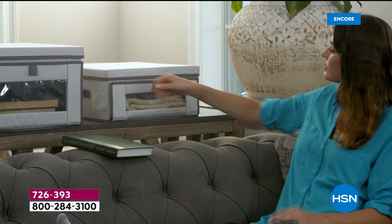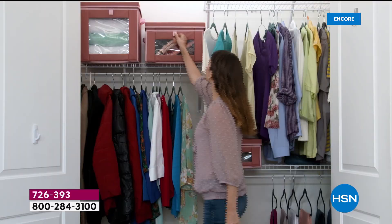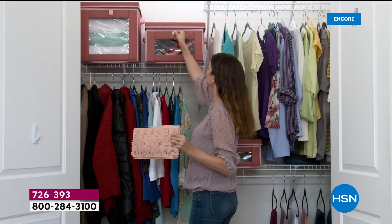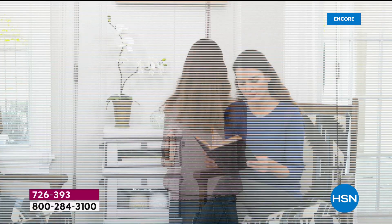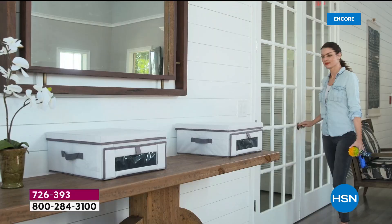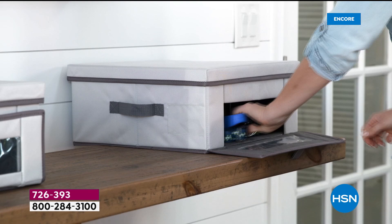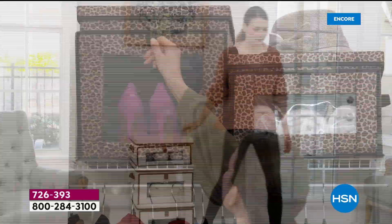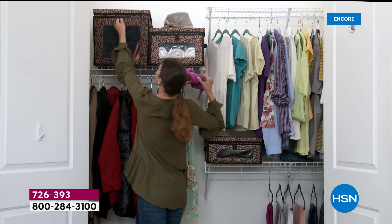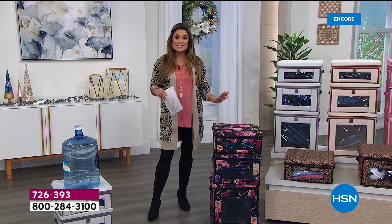Over 2,300 of you have already picked up our Today's Special from Storesmith. This is just the smartest way to have easily accessible, beautiful storage and organization around your home. It is a set of three dual-access storage bins. In the front there's a magnetized flap you can pull open and easily grab whatever you want. There's a window on the front so you know exactly what's inside. There's also a very sturdy lid on top for full access. They are beautiful, and the quality and durability really impressed me — you can stack up to 44 pounds on top of each one.